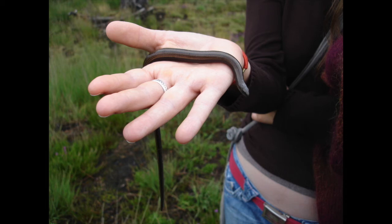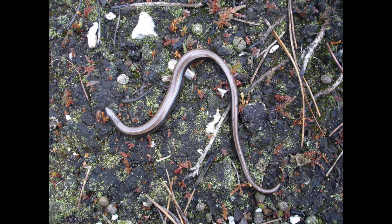This is a particularly fat-looking female — she's probably gravid actually. These guys give birth to live young. I remember turning over a plant pot in my garden and there were about 11 or 12 bright yellow little babies under there. That was a really nice thing to find.